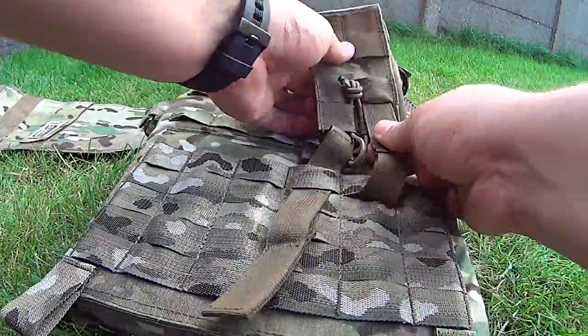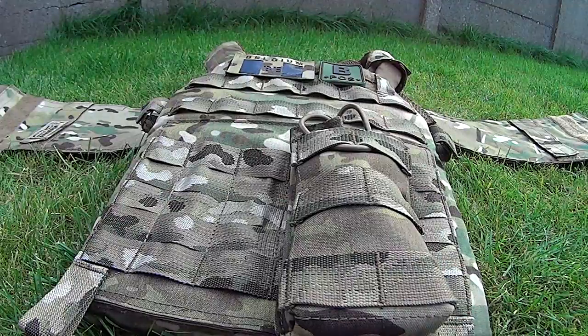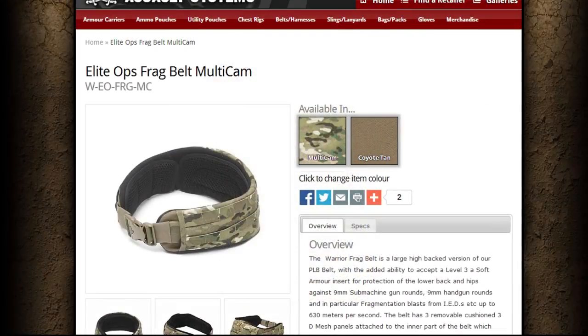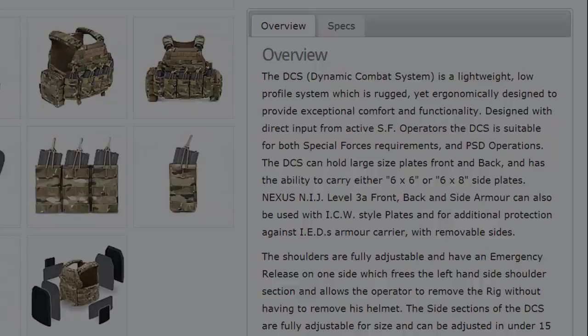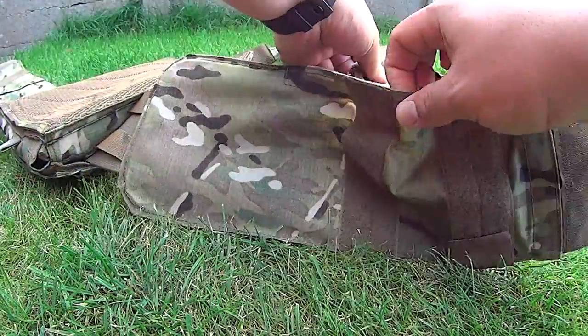Attaching these pouches is very easy thanks to the MOLLE system. The DCS was developed to be worn with the Warrior Frag Belt, which is sold separately. This plate carrier is designed with direct input from active special forces operators, so it guarantees the best performance. For real action use, the DCS can hold large size plates in the front and back panels and smaller side plates in the sides.